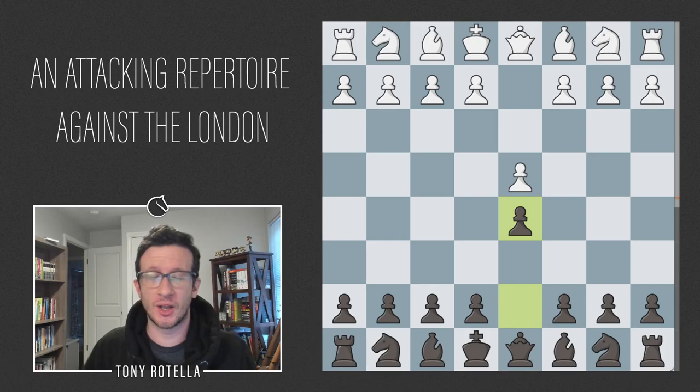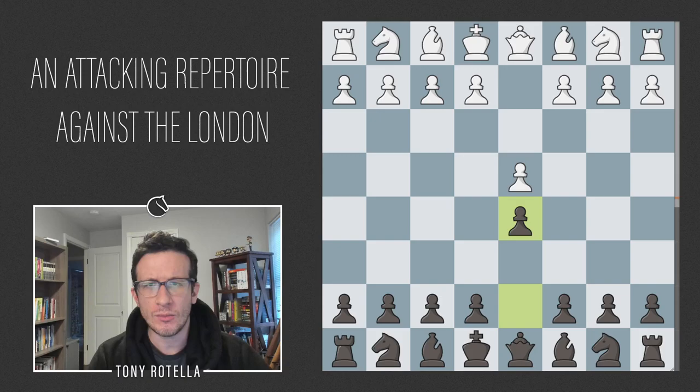Tony Rowe here, super excited for this one. We are doing a 1.d4 d5 repertoire against the London system, using what I think are the most up-to-date and aggressive options I could find. I've been sick since Thursday with an illness that is not COVID-19, but sure felt like it — tested negative three times — and felt like the only thing that would make me feel better was vaccinating the world against the London system. So here we are.